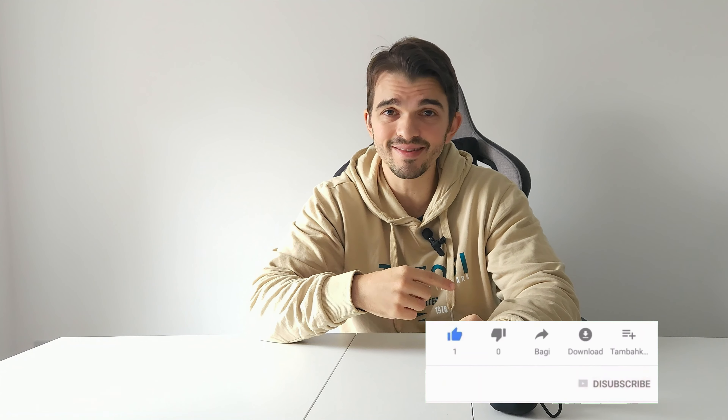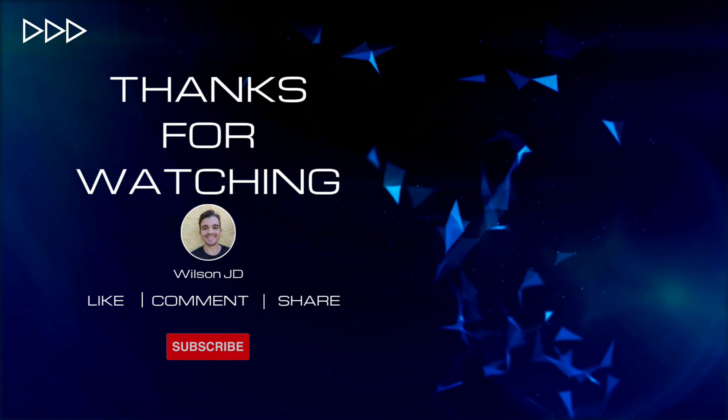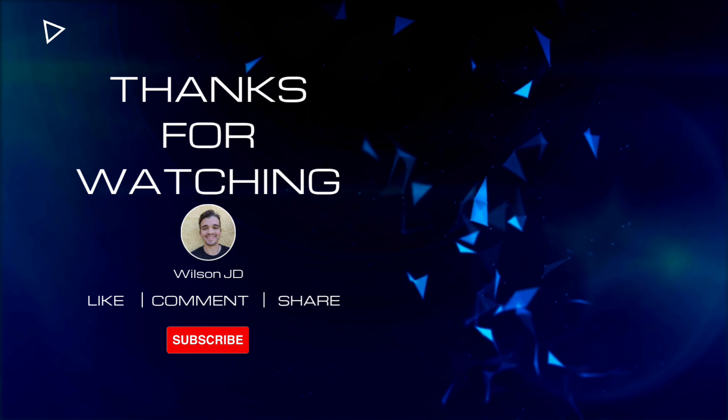Thanks for watching. If you liked this video, press that like button, subscribe to my channel if you want to watch more content like this, and see you next time.